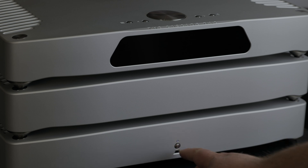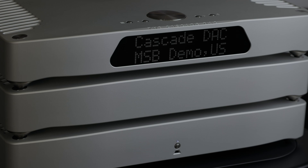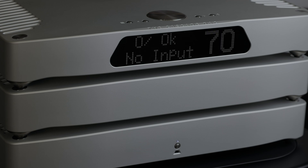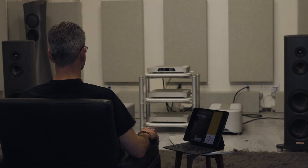Turn on your analog converter using the button on the front of your power base, and the digital director will automatically power on once it has detected the analog converter. You are now ready to play music with your Cascade DAC Panoramic.